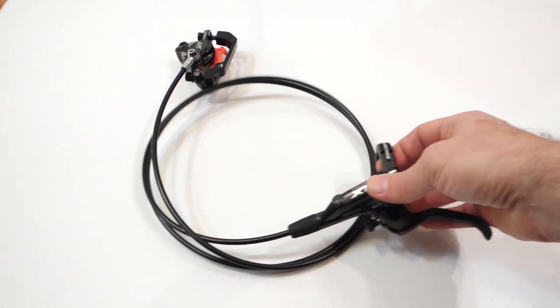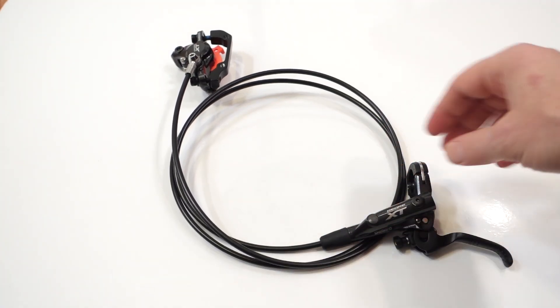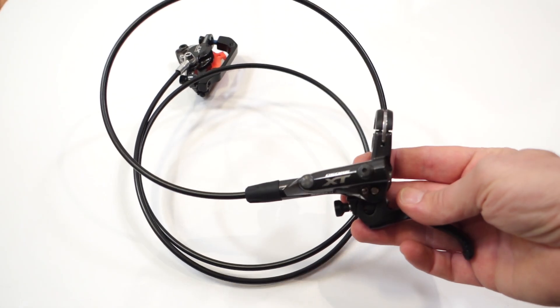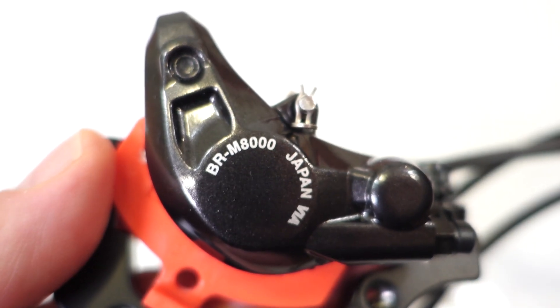A question I got quite a few times was how to shorten Shimano brake hose when installing new brakes, so here is how it's done. This is a set of Deore XT M8000 brakes, but this procedure can be used on any current Shimano brakes.